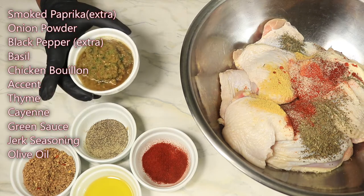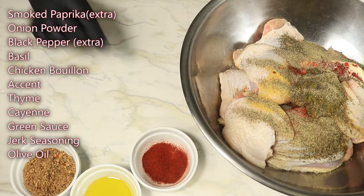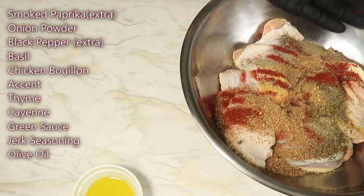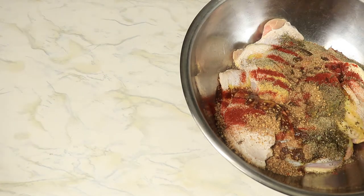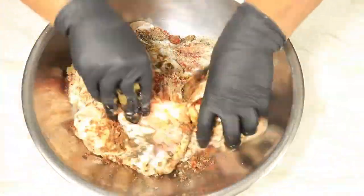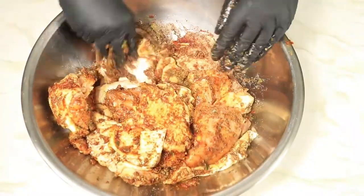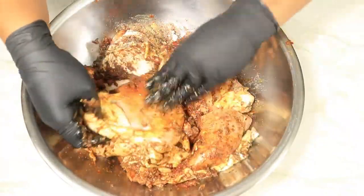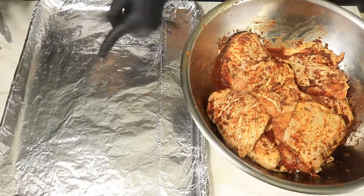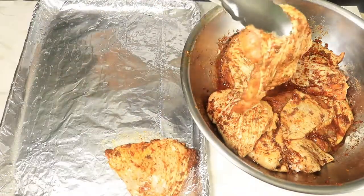On the side of the screen is a list of all the ingredients that I'll be using to flavor my chicken. Next we're going to rub the seasonings into the chicken and make sure to season underneath the chicken thighs to make sure all the chicken gets flavor. In a baking sheet covered in foil with the bottom of the pan fully greased with oil, place on your chicken thighs.